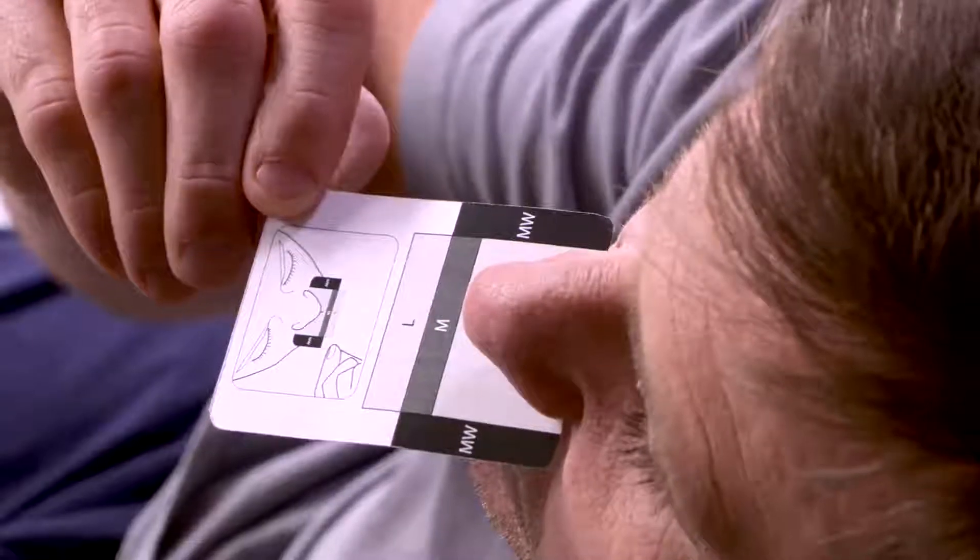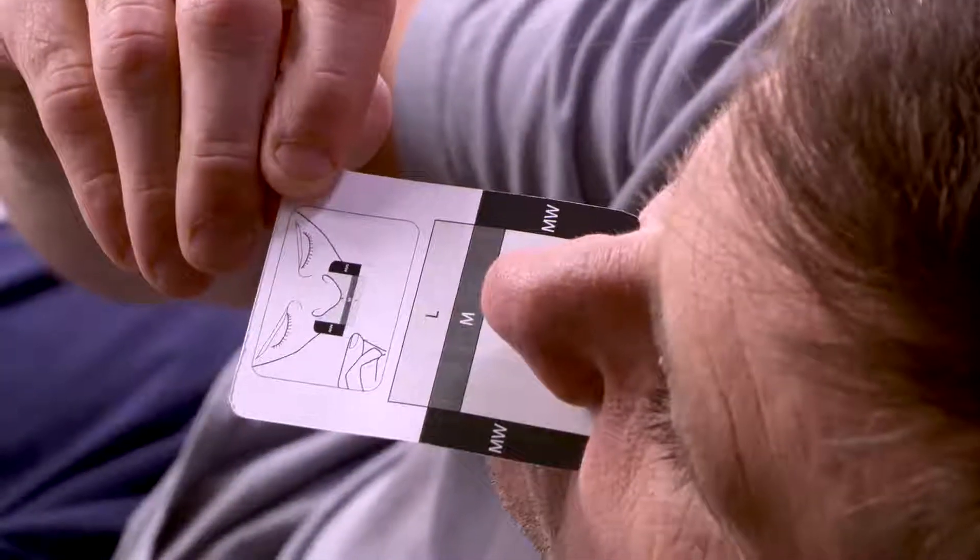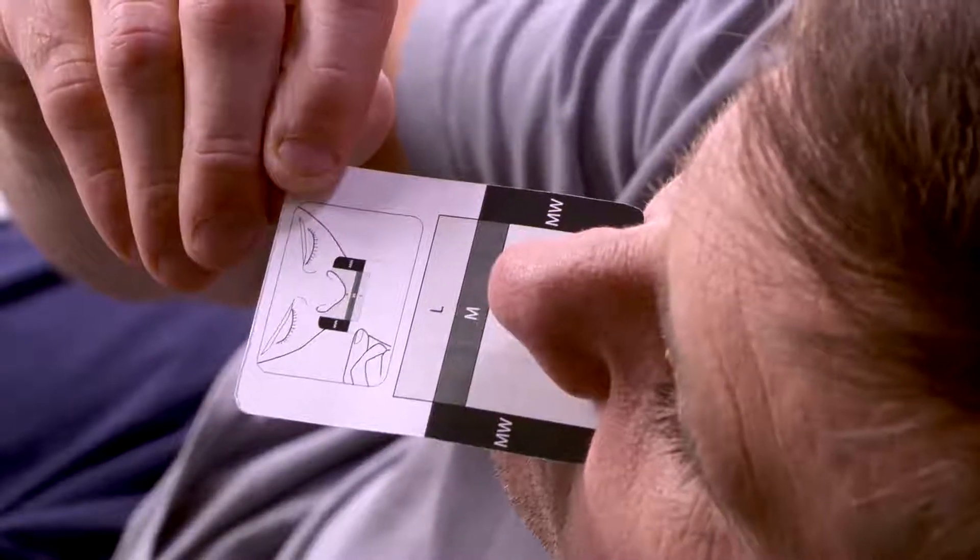To determine which size cushion is best for you, hold the cushion sizing gauge horizontally under your nose. Pick the smallest size that extends beyond the outer edge of your nostrils and the tip of your nose. This person is a medium.